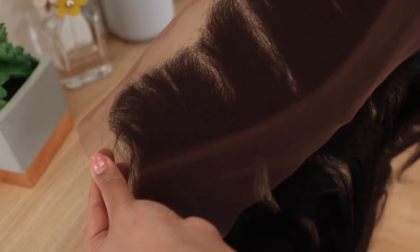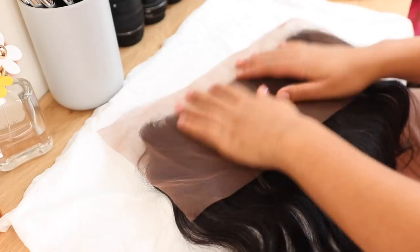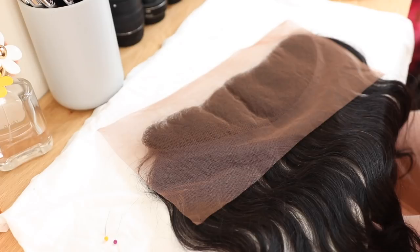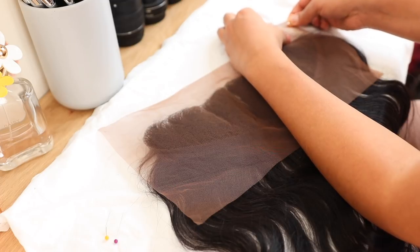Whether or not you want to do a middle or a side part, the lace is a medium to dark brown — it is darker than my skin tone. So I'm going to go in and bleach the knots just to help it look a little bit more natural on my head, because my scalp with the dark knots is just not going to look cute.